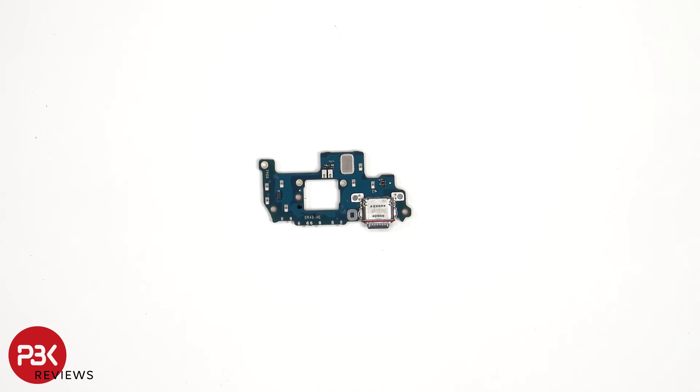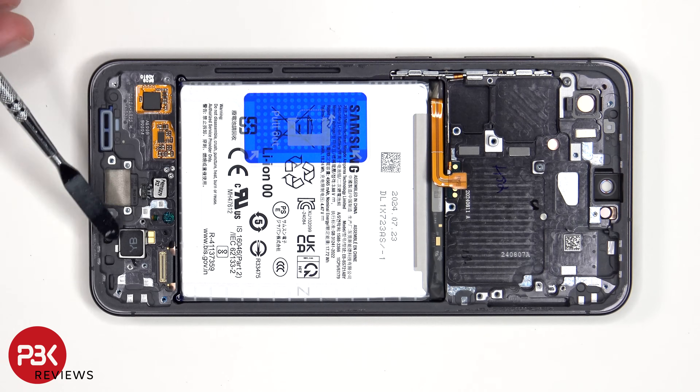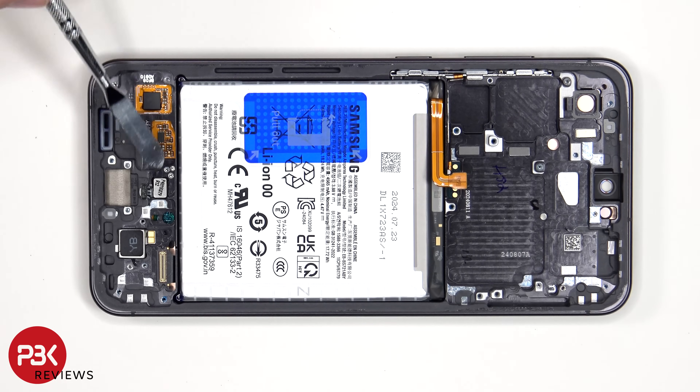Here's a look at the other side. The vibrator motor is located here, which is held down with some adhesive, and the same goes for the fingerprint scanner which is located here. If you need to replace those, just apply some heat and pry them off.